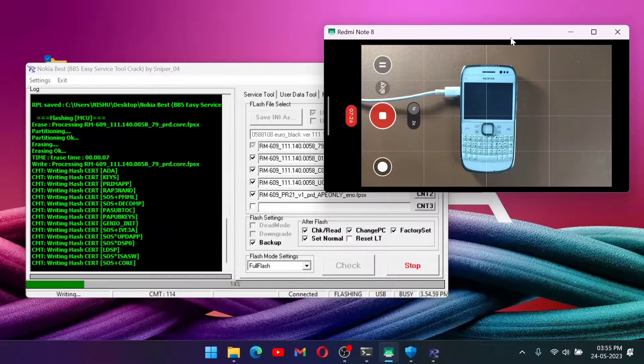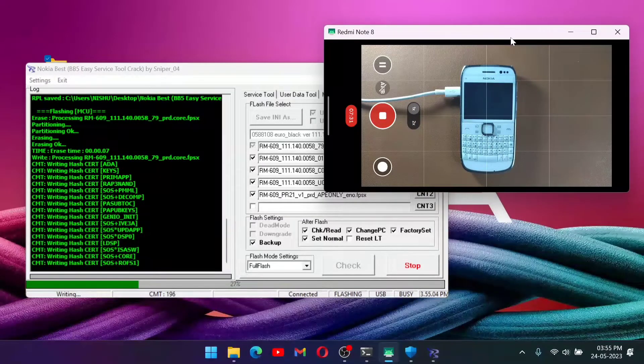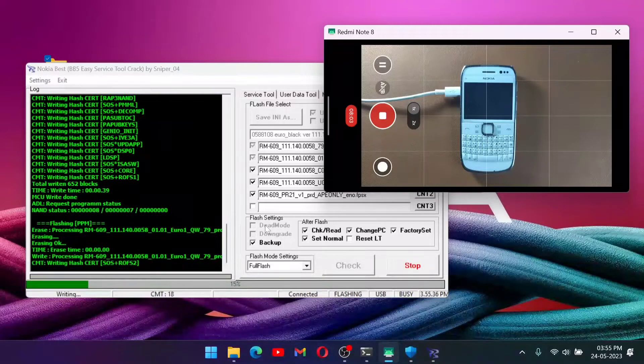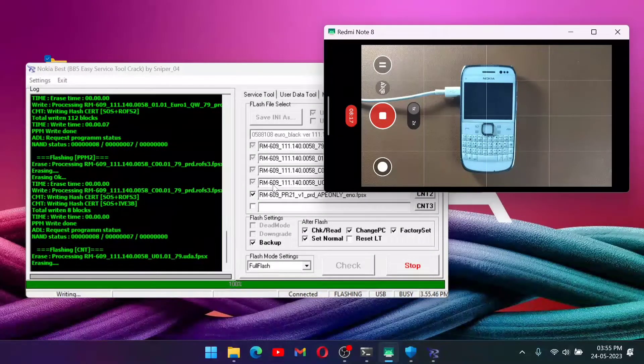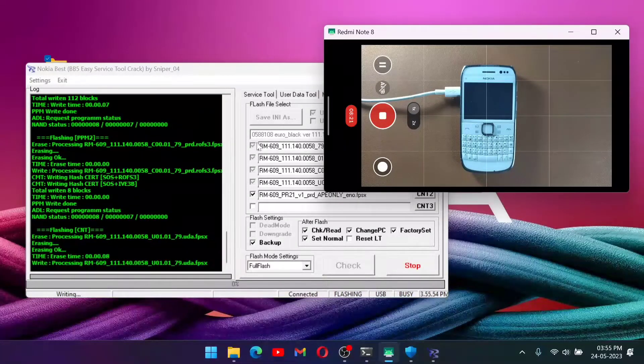Our flashing is already underway — as you can see my phone has already turned off. Wait until the phone reboots itself. Sometimes the phone doesn't reboot itself; you'll see that flashing is done, and in that case you can remove the battery and try to turn it on. If you're on a desktop and the power goes out, your phone may break — in that case you can use the recovery mode option in the tool. The flashing is progressing: PPM 2, PPM 1 are done, and now it's flashing CMT files. As you can see all the flash files are being flashed.